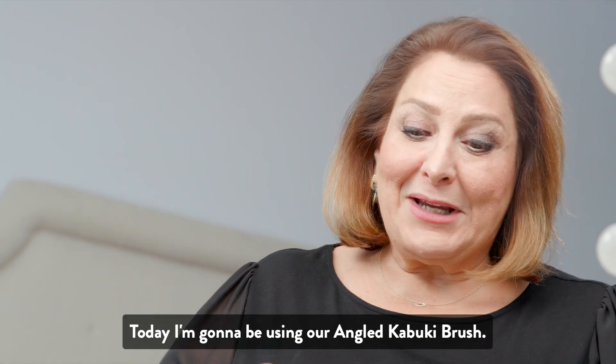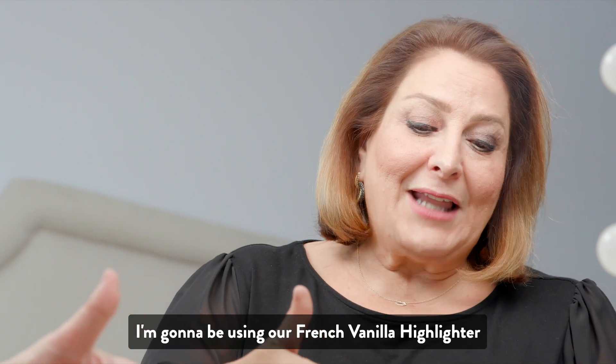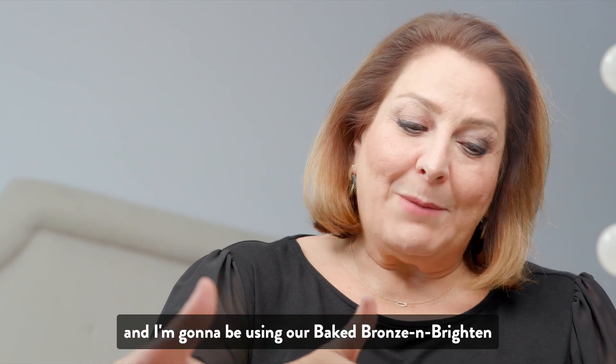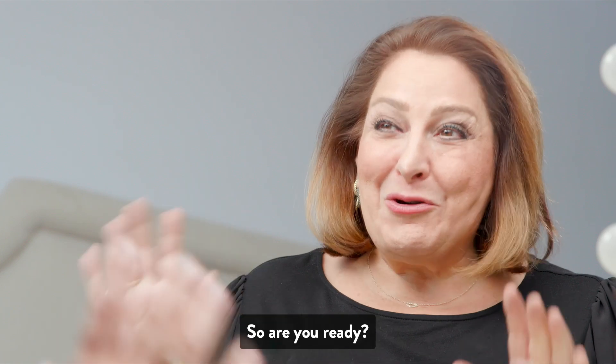Today I'm going to be using our angled kabuki brush. I'm going to be using our French vanilla highlighter and I'm going to be using our baked bronze and brighten — because it's this simple. So are you ready?